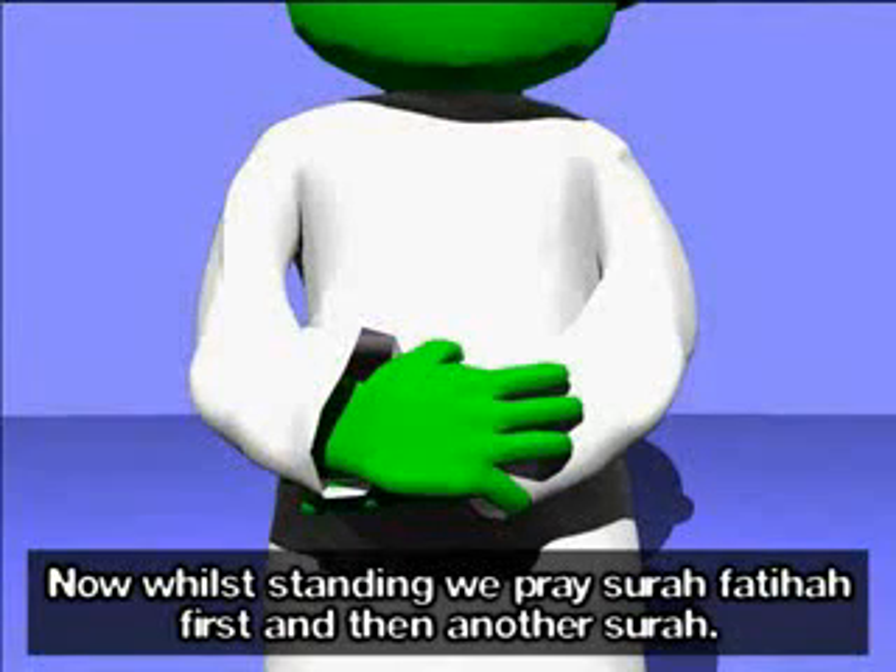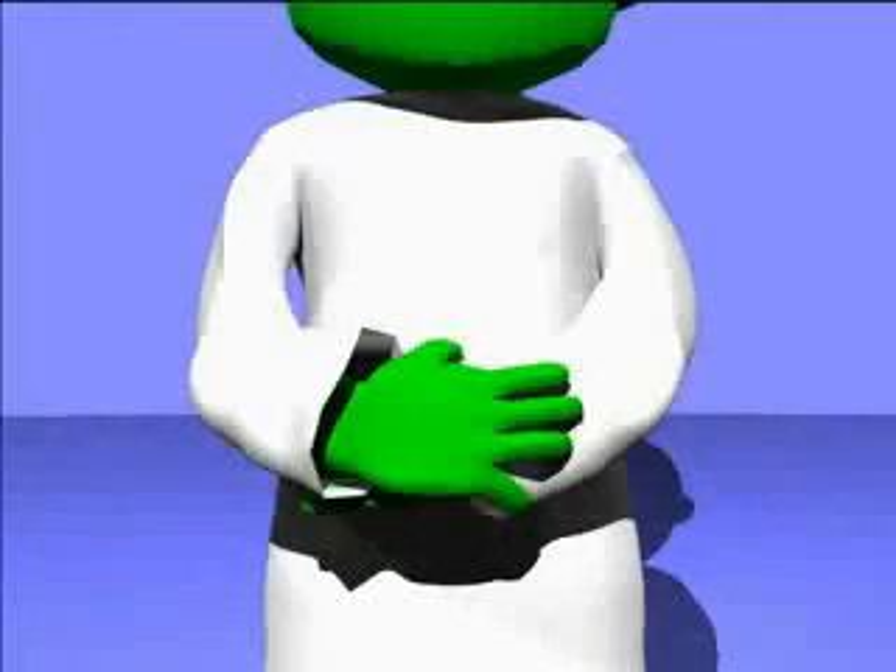Now, while standing, we pray Surah Al-Fatihah first and then another Surah.